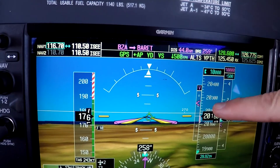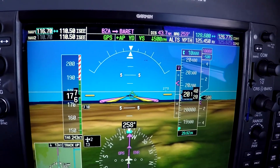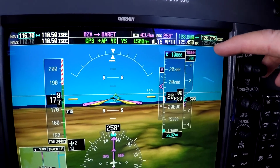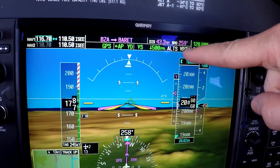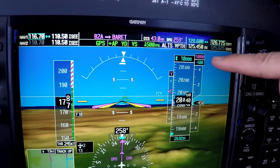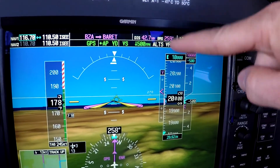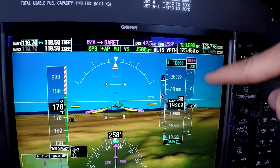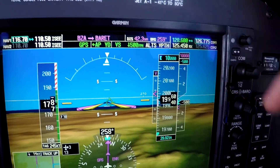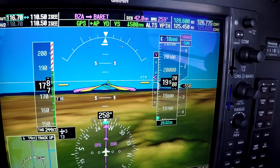Press the VNAV button — V-path is armed. We've put in our ten thousand foot altitude and we've got the sideways V coming down, so we know it'll capture. We call this the smiley face: V-path is armed, the pilot-selected altitude is below our current altitude, and the flight plan vertical navigation altitude is below our current altitude. That's our little smiley face — V-path, pilot selected, flight plan — and that's how we know it's going to capture.